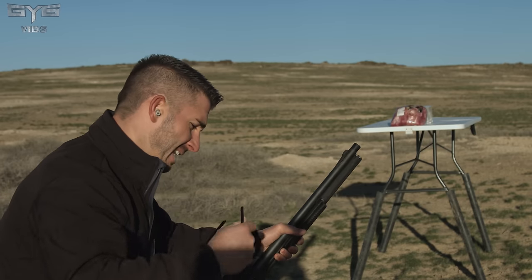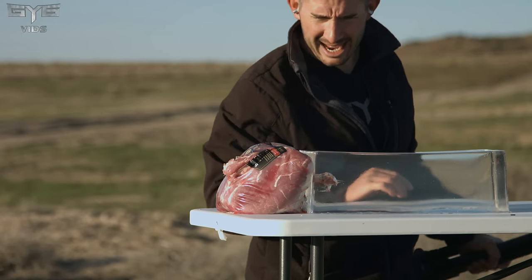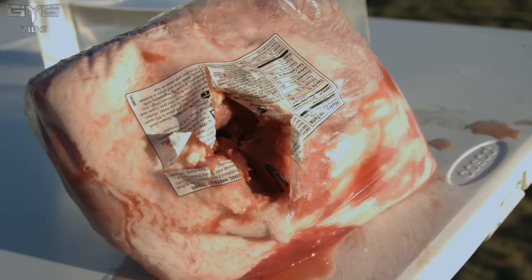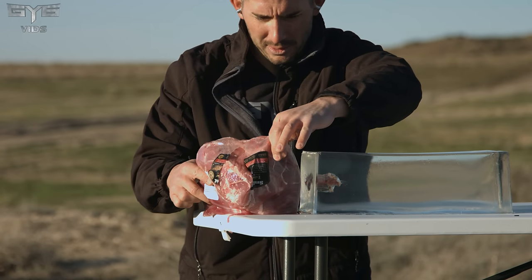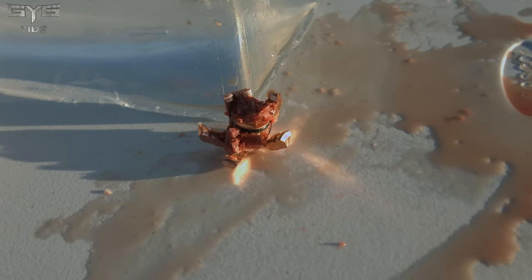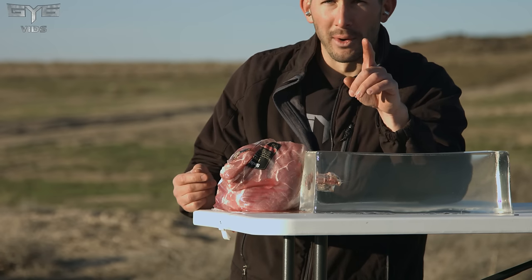This needs to have consistency. Big freaking hole — and it exits. Enters about an inch and a half to two inches into the gel. It's a big exit wound as well, and the projectile itself has a little bit of warping on the petals, but it doesn't look like it lost any petals.